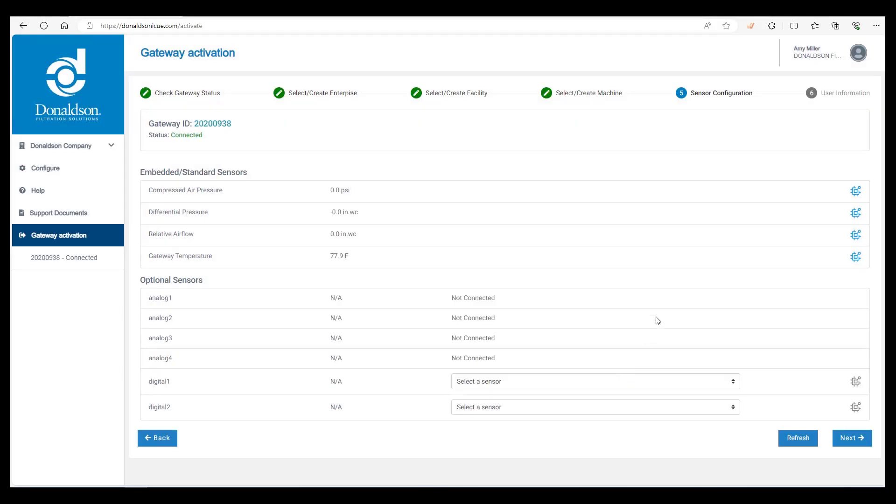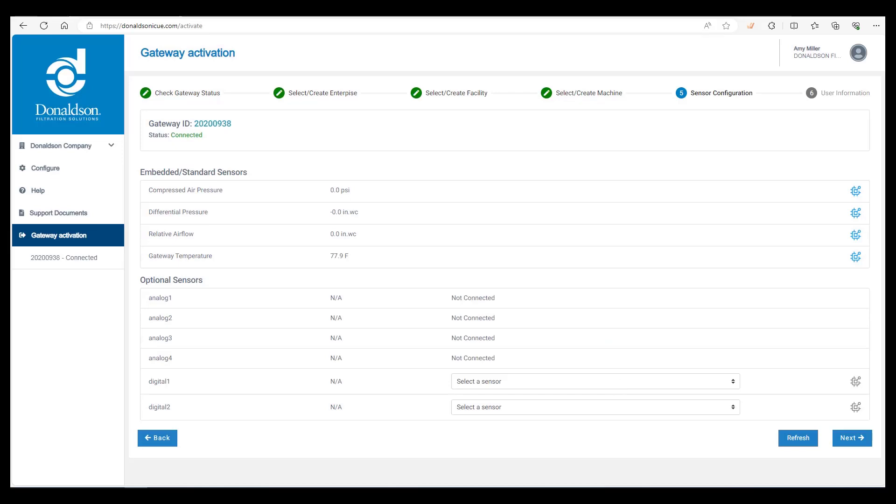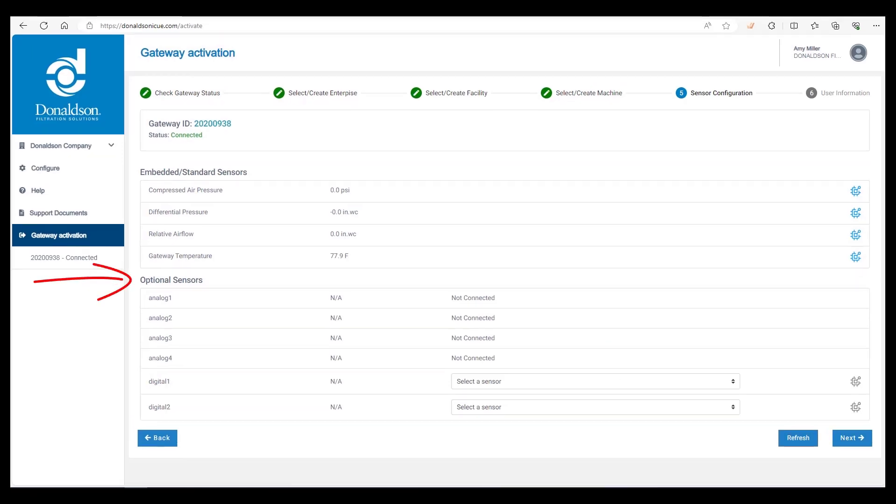Finally, we have gateway temperature — click on the configure icon. We generally don't set the temperature alarms since they're based on ambient temperature, but they could be set if the customer was concerned about it. Below that section is where you would input information for optional sensors, which we don't have for this particular installation. When done, click the next button on the bottom right.